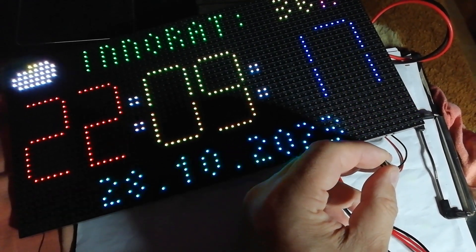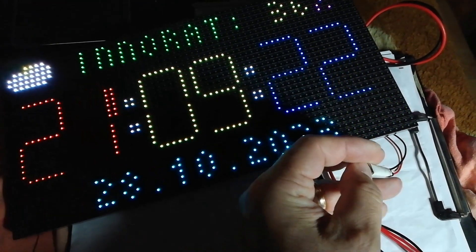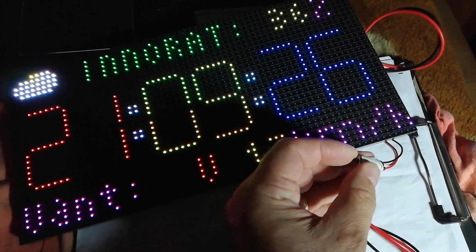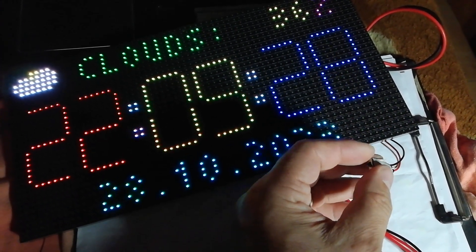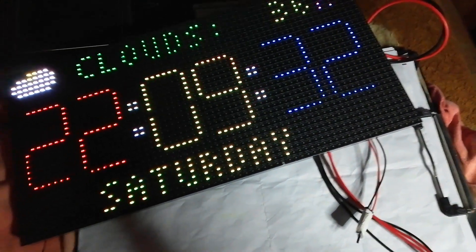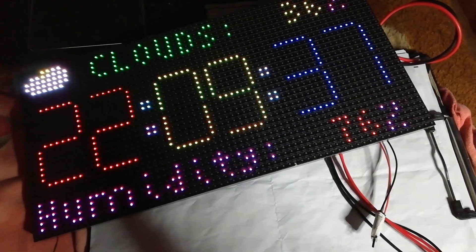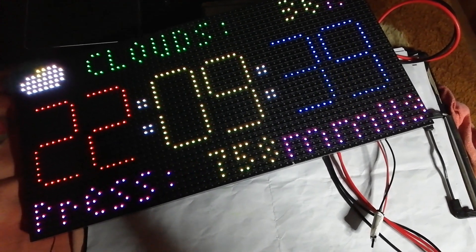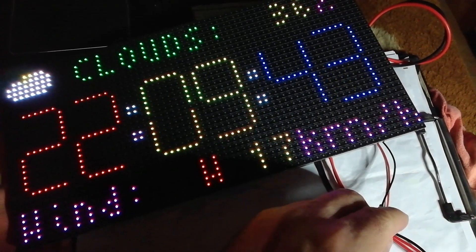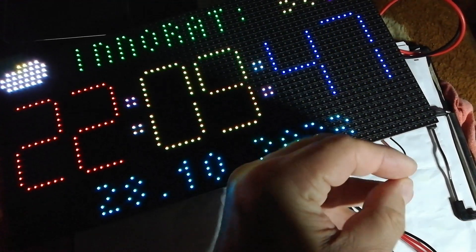Switching back: now it's summer time, now it's winter time, now summer time again. I added analog pin A0 — on the Wemos D1 it reads 3.3 volts for summer time and ground (zero) for winter time.